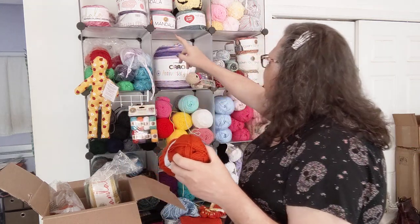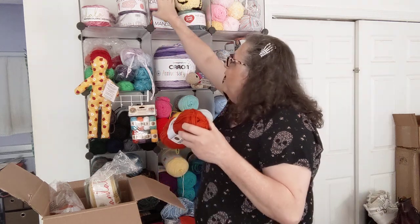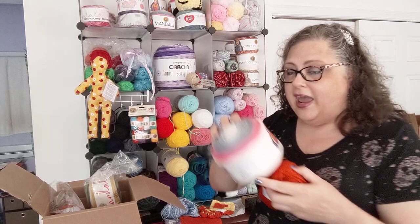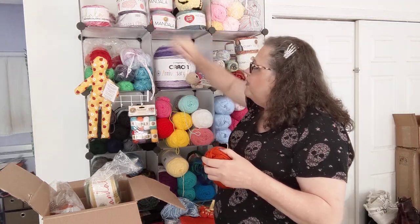I have up here — one, two, three — I think I have seven of these Mandalas that I bought hella cheap, that I really love the color of. They're called Unicorn, because of course they are. I gave some away but I don't know what I'm going to do with the rest of them yet. Like I said, it'll tell me what it wants to be when it's ready. That's how it works for me.